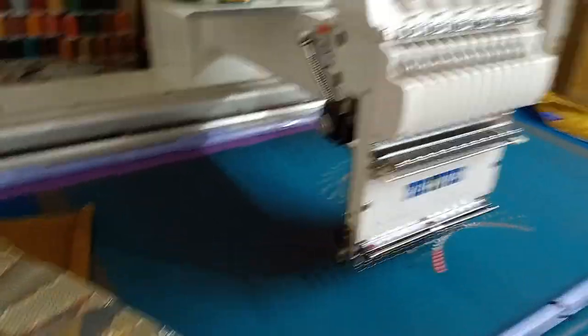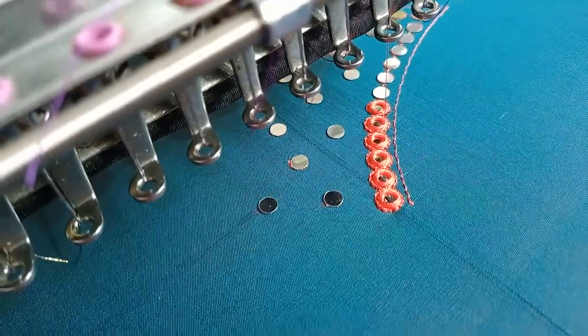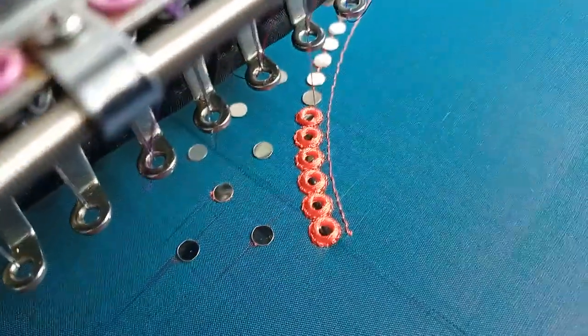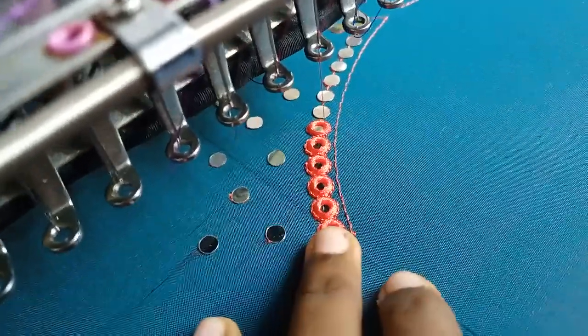So let's leave the work here. We will be able to make a mirror work here. We will be able to make a mirror work here, and we have to go to the table.